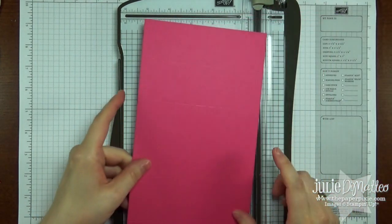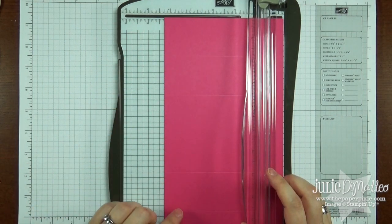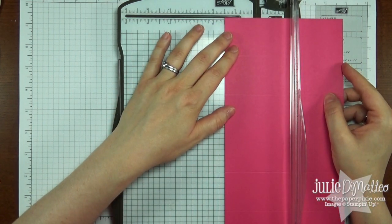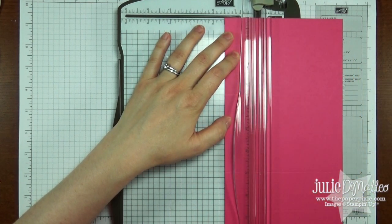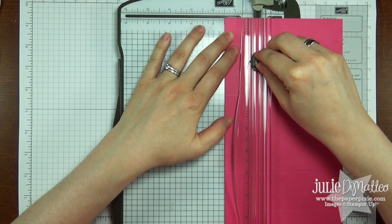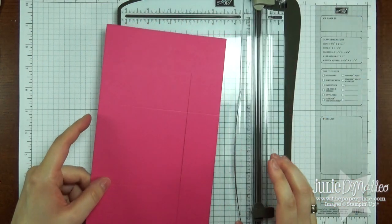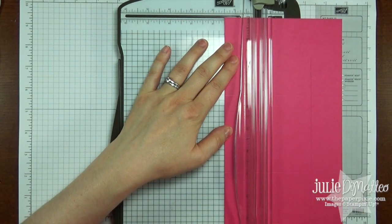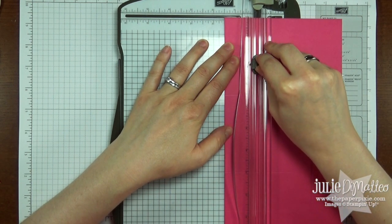Now we're going to flip it this way and we're going to cut from the first score line to the last score line, and we're going to do that at 1.5. You can just use this guide along here — it's actually going to be at 1.75 down to 8.75. Flip it around and we'll repeat the same thing at 1.5, cutting from 8.75 up to 1.75.